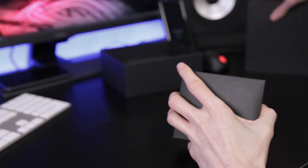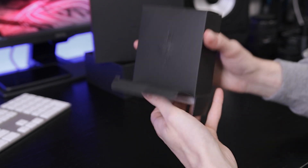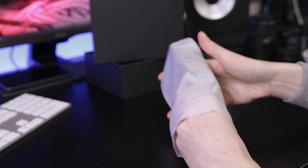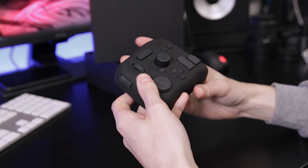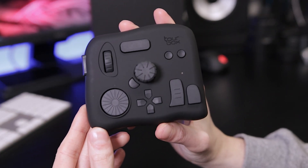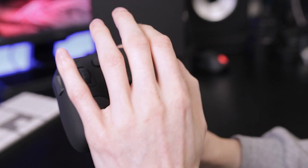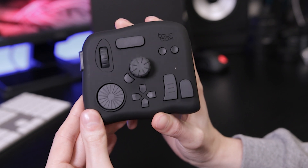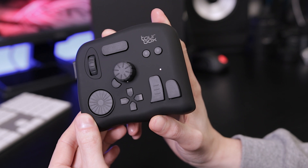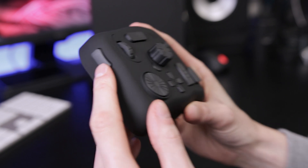Now let's get into the main article — this is what we're all here for. There she be — the Toolbox! It's nice and small. They're aiming to make it a keyboard replacement, though whether there's enough functionality to actually replace the keyboard is obviously a question we'll answer in the review. Let's give you a quick glance at what's going on.